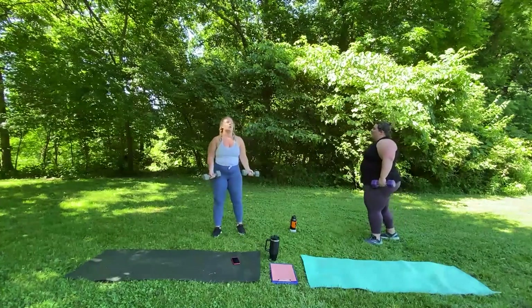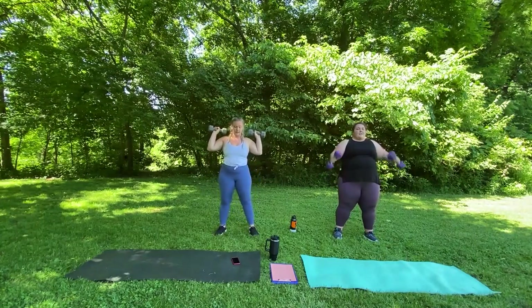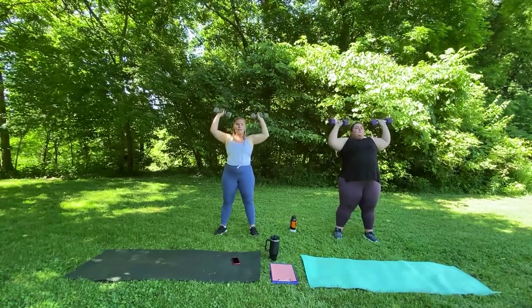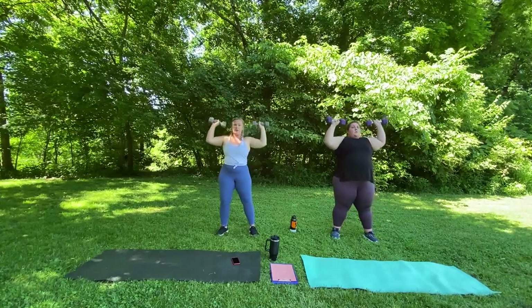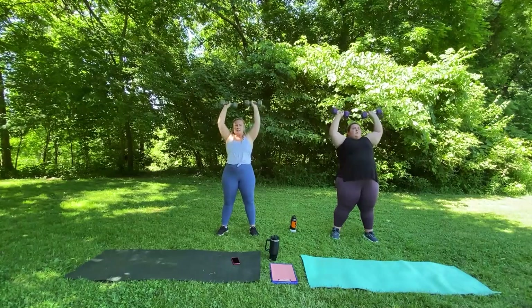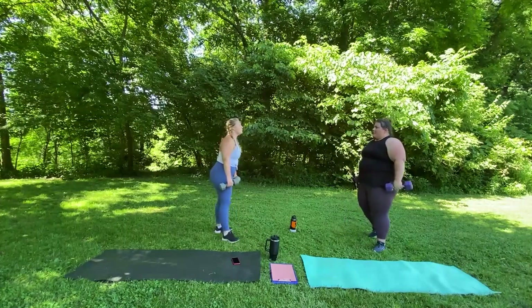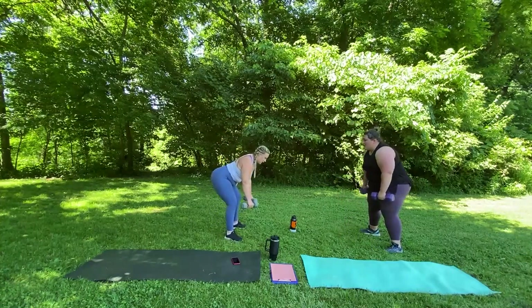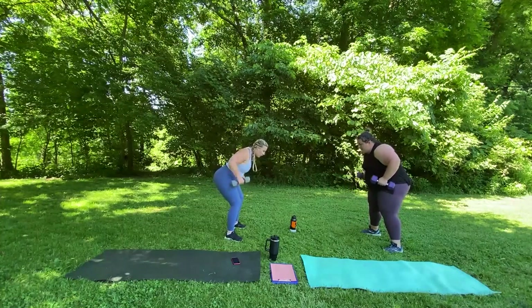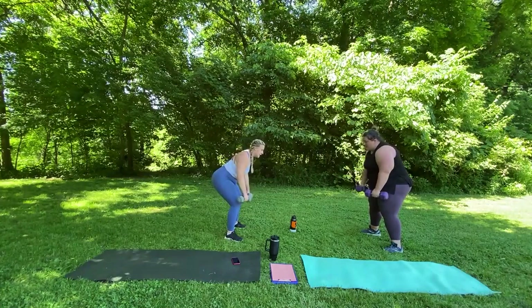Hold on to the weights. 12 shoulder press — feels great to have a break from the legs. Here we go. 1, 2, 3, 4, 5, 6, 7, 8, 9, 10, 11, 12. Good job. Halfway through this super set. We're going to hinge at our hips, hold our weights down and go. 1, 2, 3, 4, 5, 6, 7, 8, 9, 10.